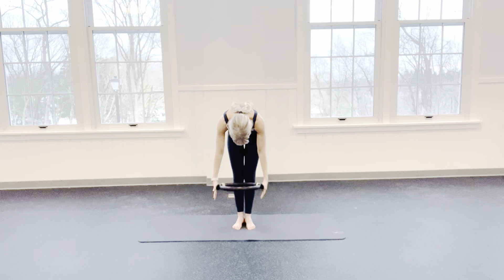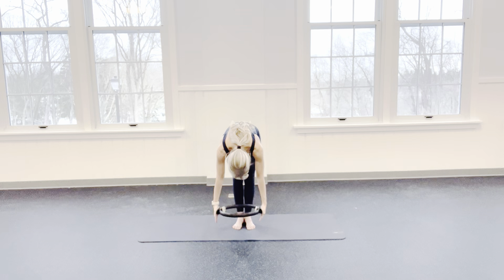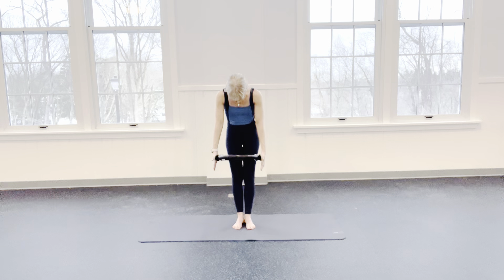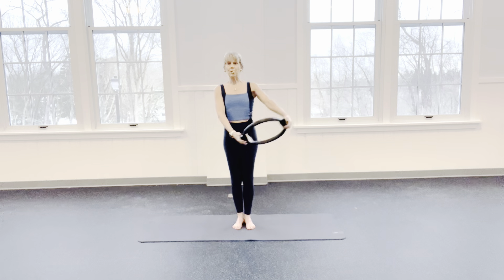Eyes to navel. More weight on the toes than your heels. And we bring it up — 8, 7, 6, 5, 4, 3, 2, and 1.